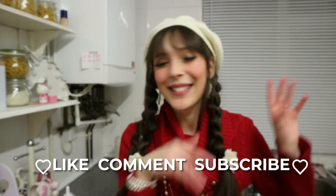Anyway, thank you so, so much for watching. Don't forget to like, comment, subscribe and do all the YouTube things, and I'll see you next time. Love you! Bye!